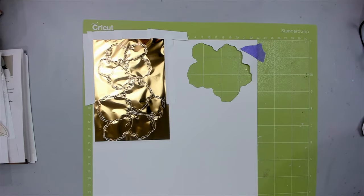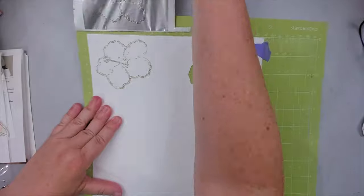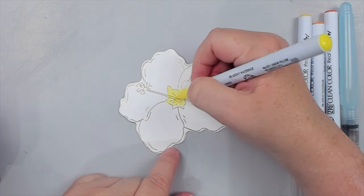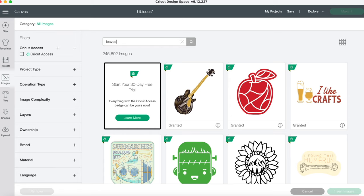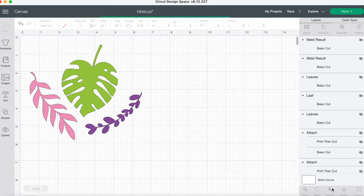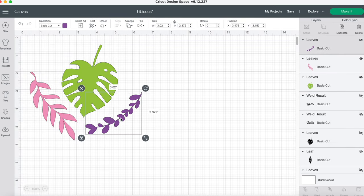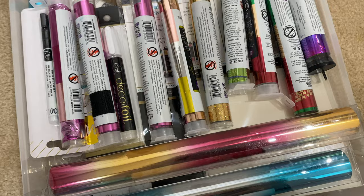I make sure to continue to use the green colored strong grip mat so the cardstock doesn't move. My plan is to watercolor the flowers to make them look more tropical, but I first want to cut some tropical leaves as well so I can color while the machine is cutting.